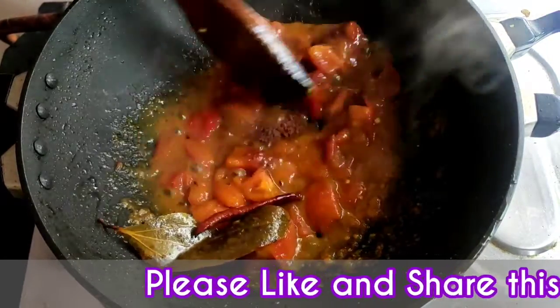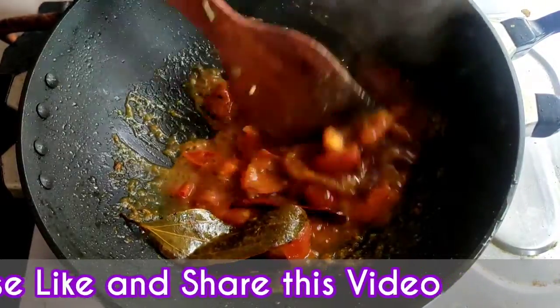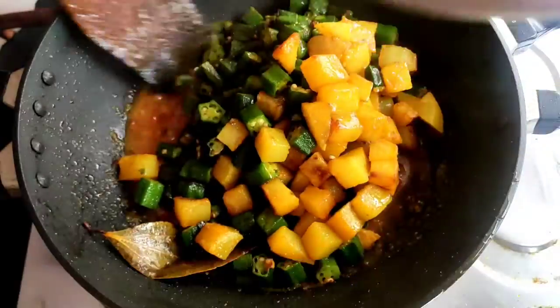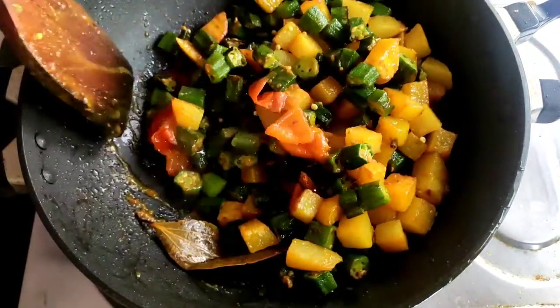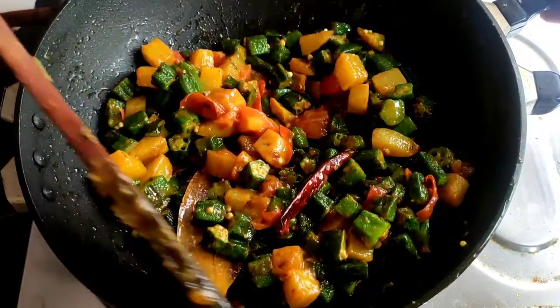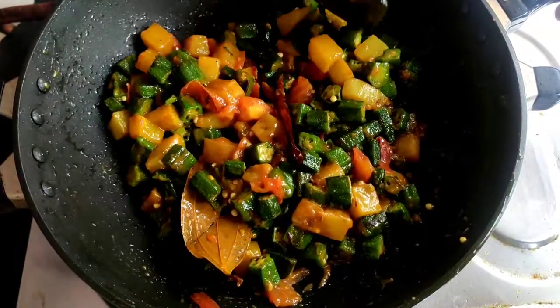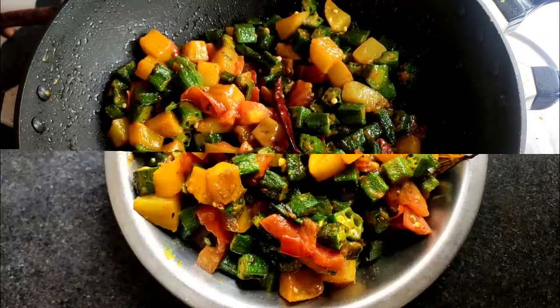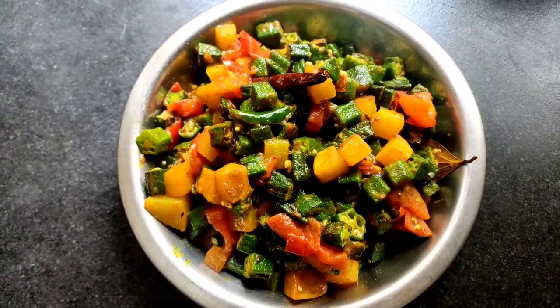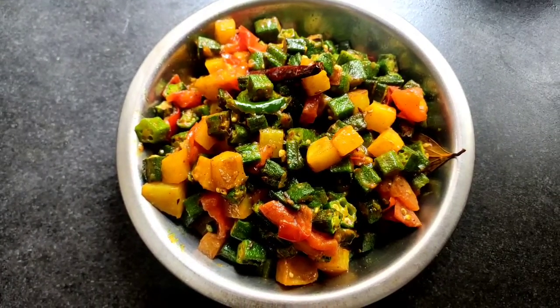Now I will mix the masala with all the ingredients very nicely. I will give the fried potato and vindi into it and mix them with the masala. You can see I mixed the vindi and potato very nicely. Now I will turn the gas off and serve it on a plate.